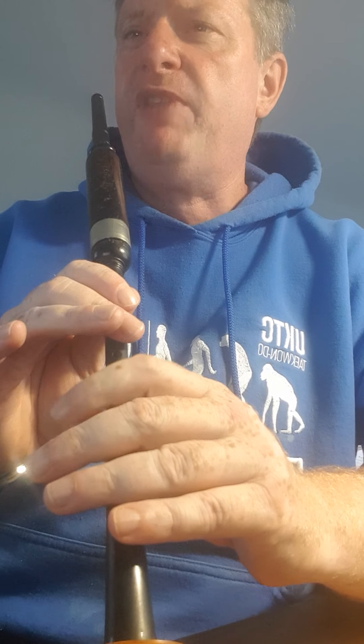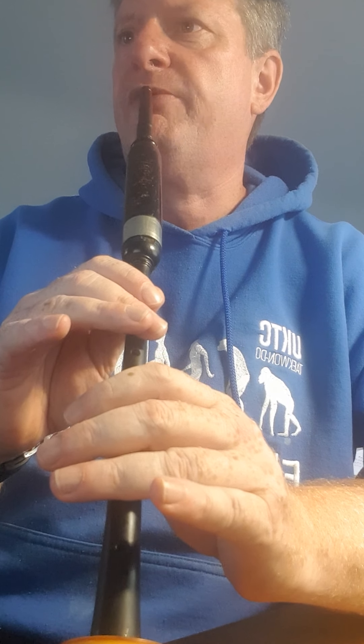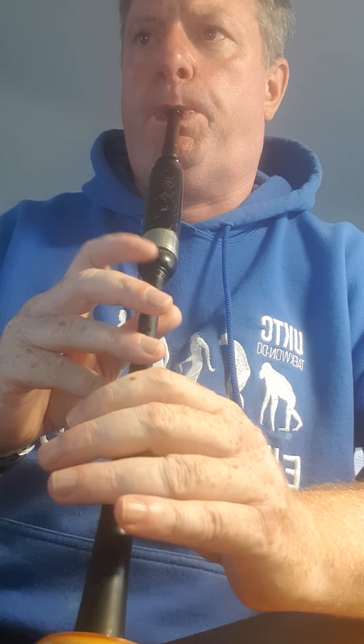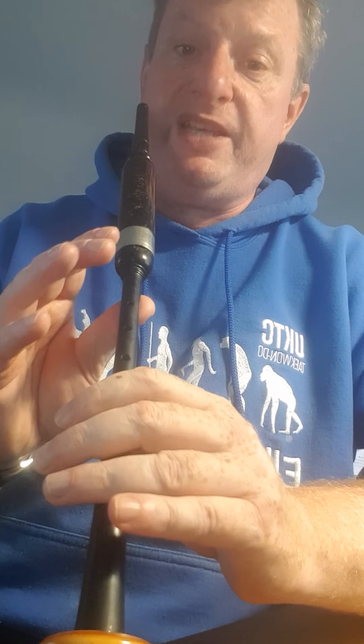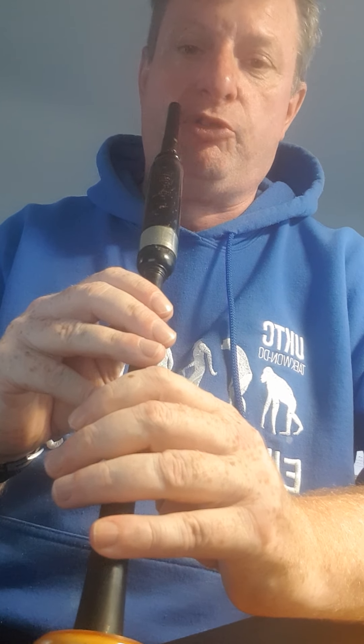The second line is very nearly the same as the first line, there are a couple of wee differences. The first bar is the same. The next bar is the one wee different bit — you go to G that time. So from high A, a wee tip through to G, F, and then a G, D down, and a thumb grace note all the way down to low G, up to a D through.